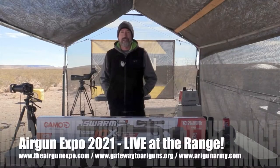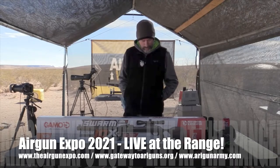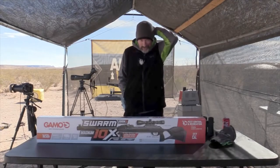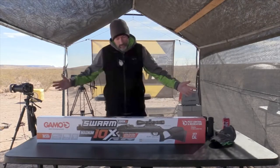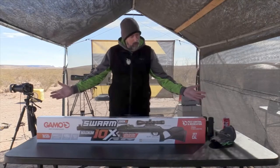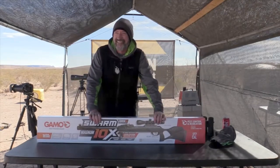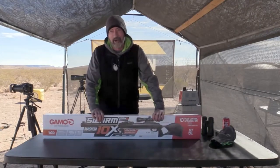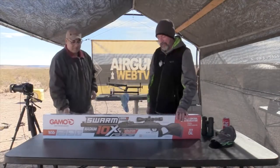This is Travis from Gateway to Airguns, back at the Airgun Expo. My battery went dead in my heated vest, so I've got my beanie on — technology. Anyway, here's a Gamo Swarm. I can't even fake it — I know nothing about break barrels, but we're going to bring Rick over here and he's going to explain this to you.